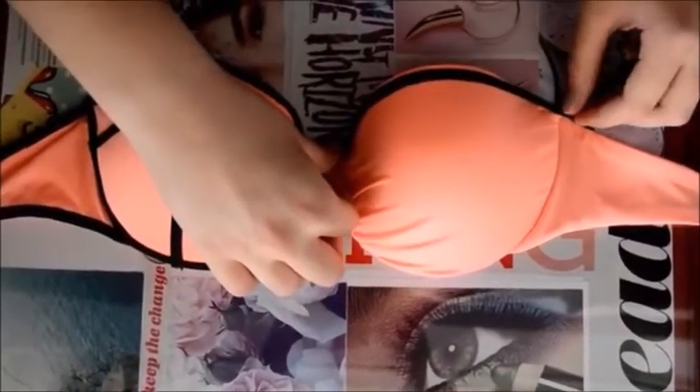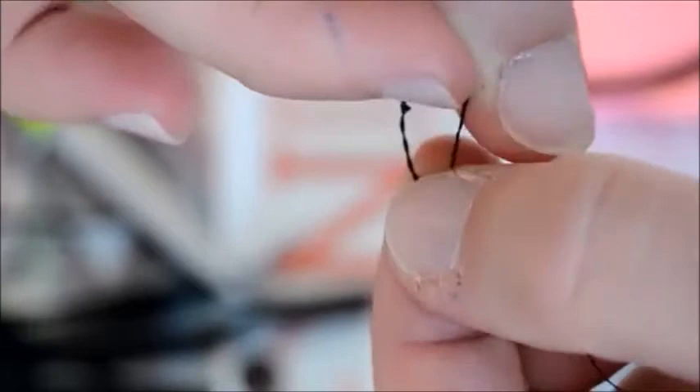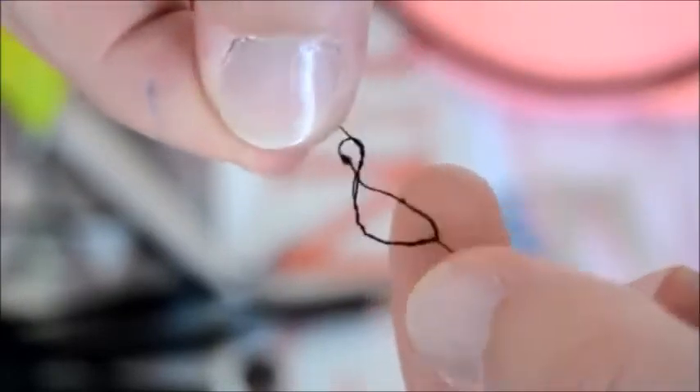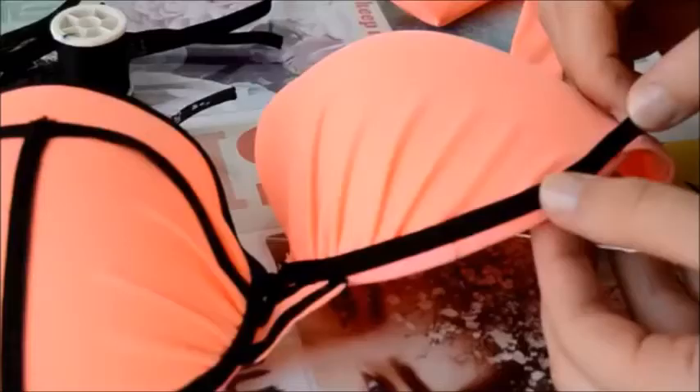The first thing you're going to do is measure how much you will need for the top of the bathing suit. The next step is to make a knot at the end of your thread and then pull the part with the knot down until the other end of the thread comes up. Then it's time for sewing.